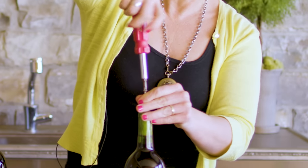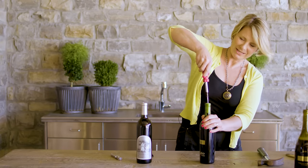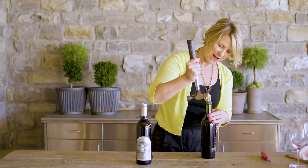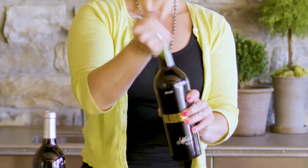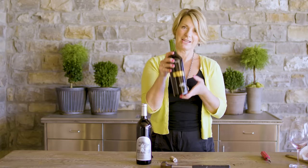Guess what? We're not going to push the cork in — we're going to pull it out! It's also a good upper arm workout. Gently begin pulling on that cork. And now we can just gently pull our cork out. There we have it: our beautiful wine open without the cork inside of it.